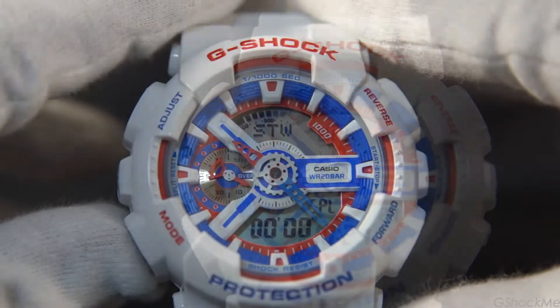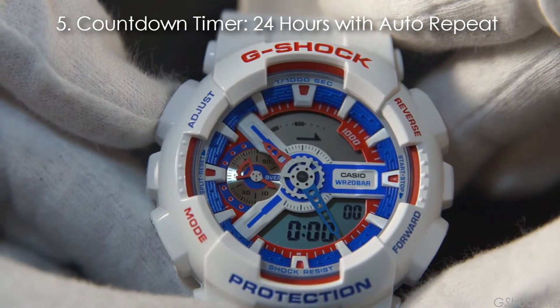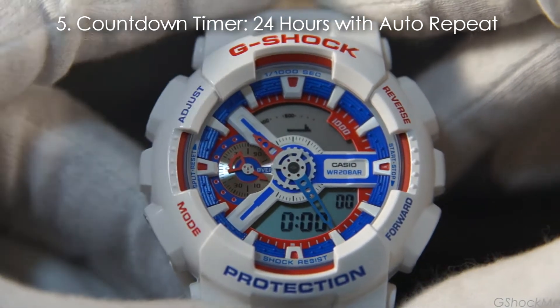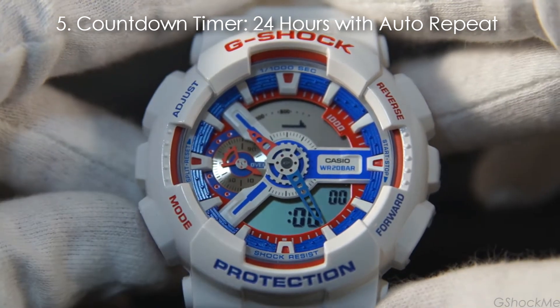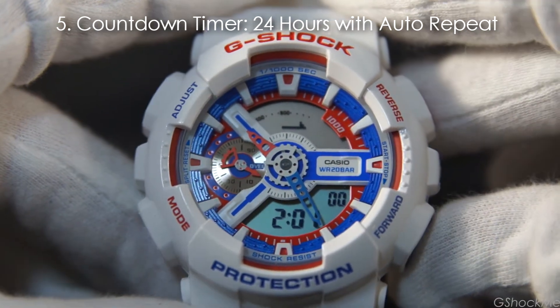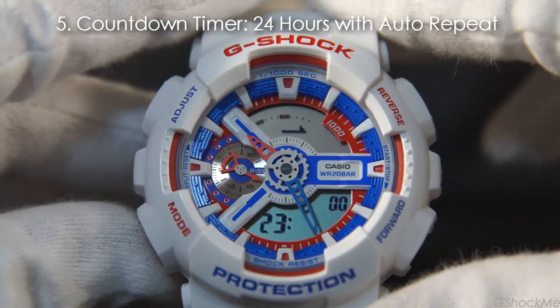Number 5: It has a 24-hour countdown timer with auto-repeat. The timer value is set by holding the top left button until it beeps. Use the lower left button to move between data fields and the right button to change the data. Exit the setting by pressing the top left button again. The auto-repeat can be turned on while setting the timer values.